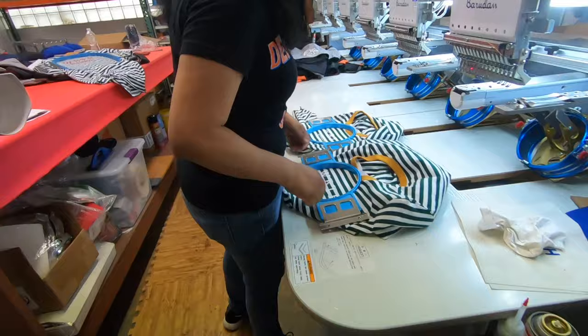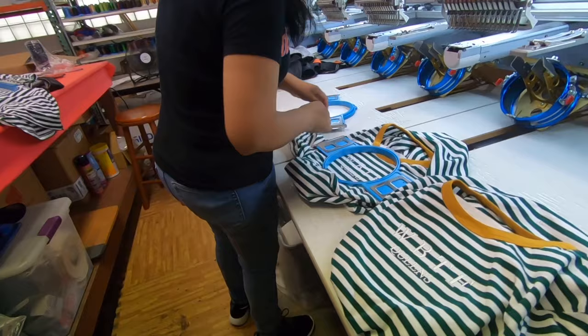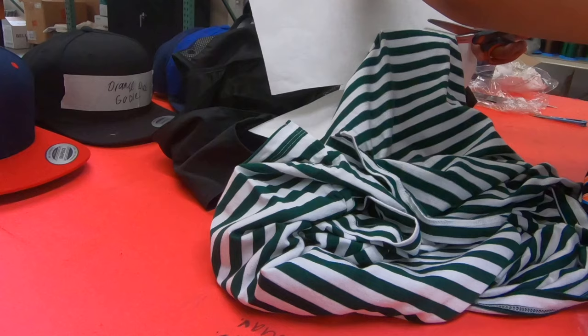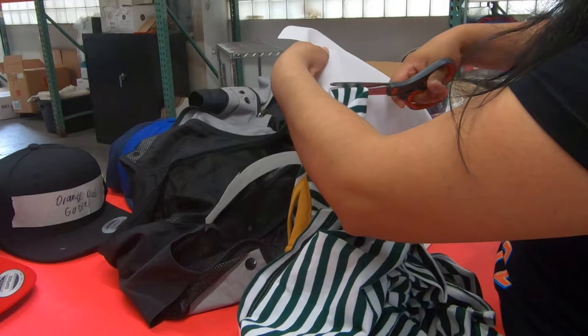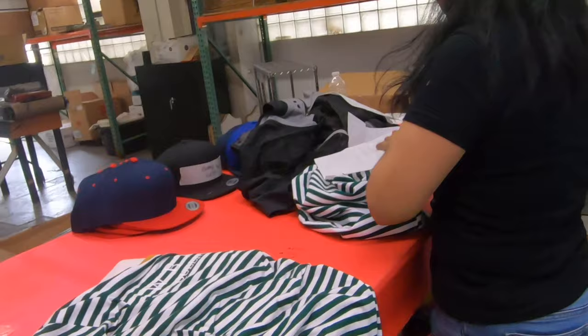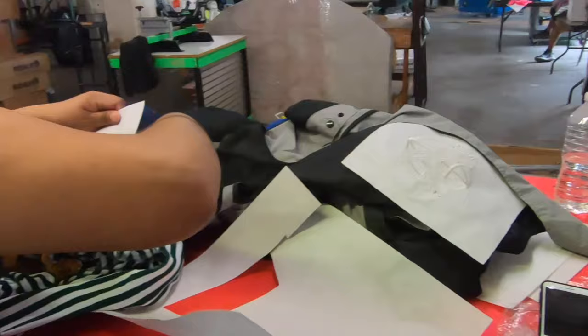We have to cut that thick paper backing by hand so the embroidery comes out perfect on the back. It's pretty tedious work, and that has to be done to every tee — it's not just lining it up, it's then having to cut it, all by hand.